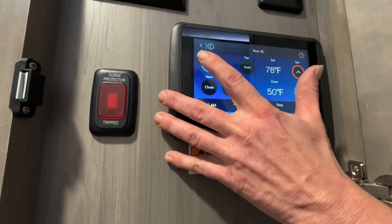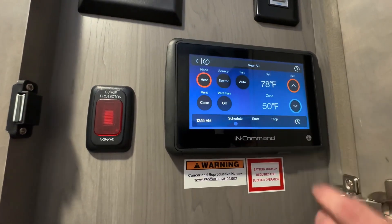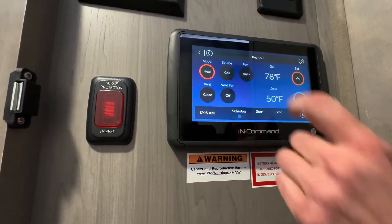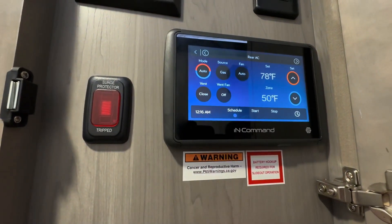You also have it on auto. This is a great thing — that's the electric heat pump. So you can switch between the two, or you can have it on auto so that it automatically picks what it wants.